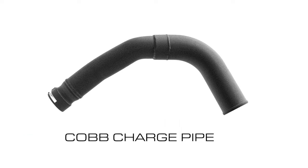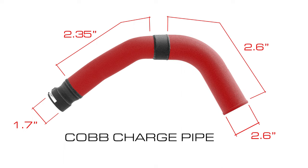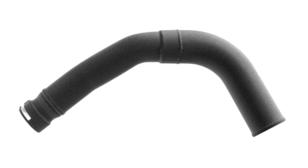The Cobb charge pipe, on the other hand, begins at 1.7 inches where it connects to the turbo, but immediately expands to 2.35 inches, which is already larger than even the biggest section of the stock part. The Cobb pipe grows again to 2.6 inches internal diameter about halfway through, and the use of finely machined components at each of those diameter expansion points ensures ideal smooth airflow despite the drastic increase in total size from end to end.